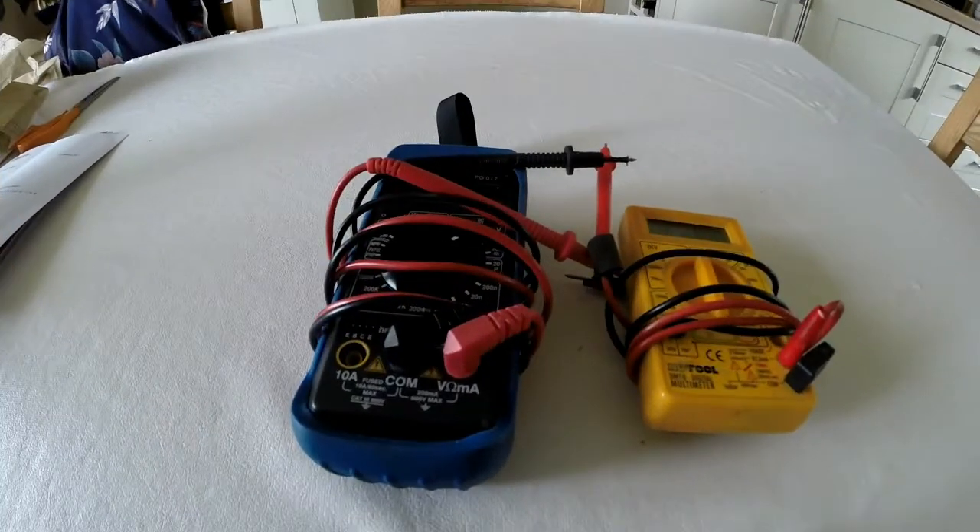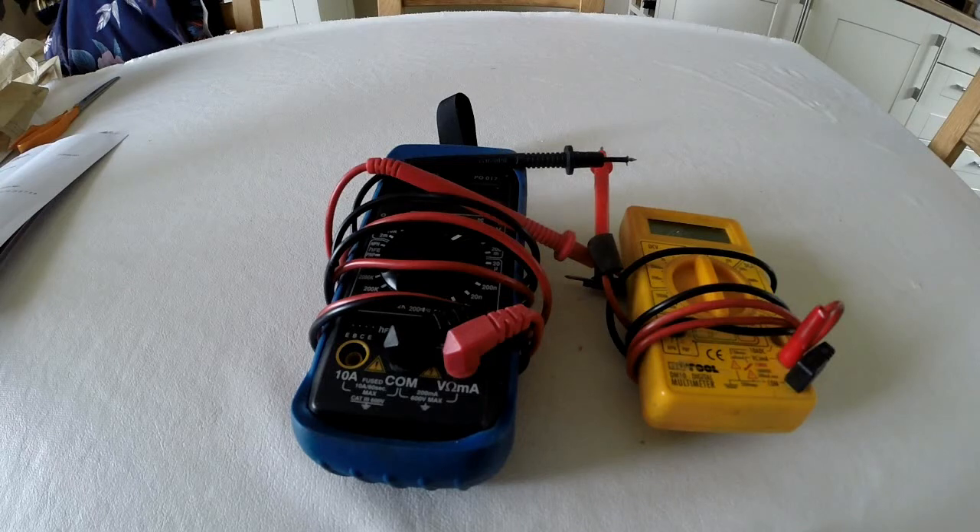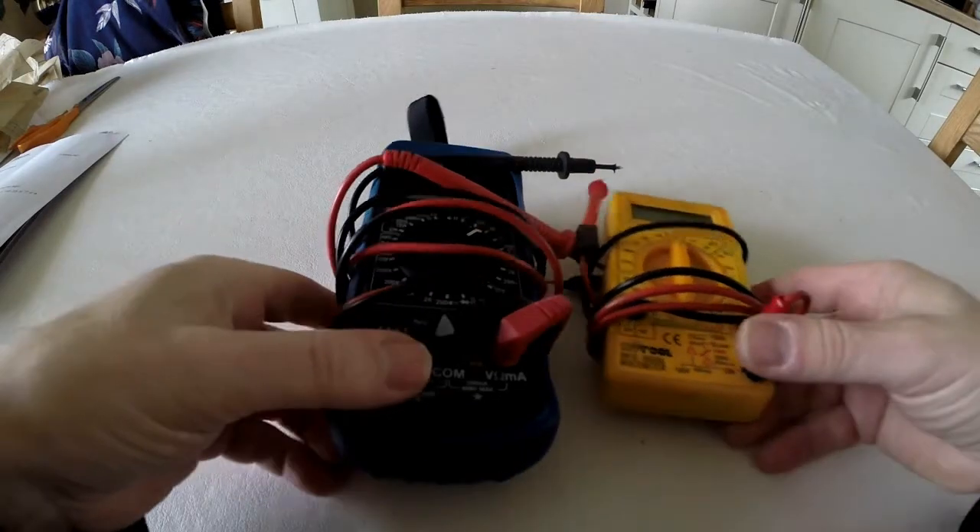I wanted to do a basic fault-finding video so that if your metal detector packs up, you can quite cheaply diagnose it yourself and hopefully get up and running without having to find a repair technician. One of my subscribers mentioned they had a problem with their metal detector and couldn't find anyone to repair it, and that got me thinking I need to post some very basic tests that people can do, because quite often it's simple stuff you can fix yourself.